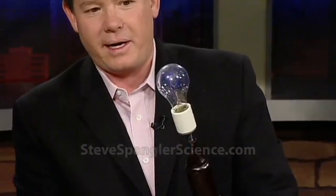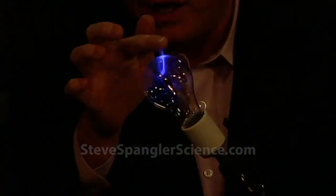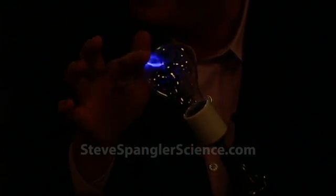This is 50,000 volts now through the regular light bulb. So when they dim the lights, look at this — you can actually see the purple. See the purple kind of around there? Oh, that's fun, isn't it? Isn't that great?